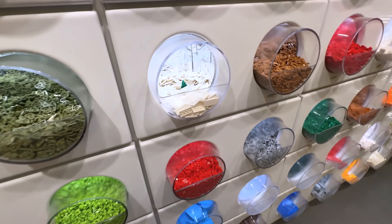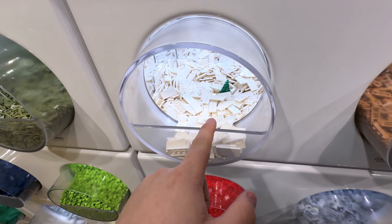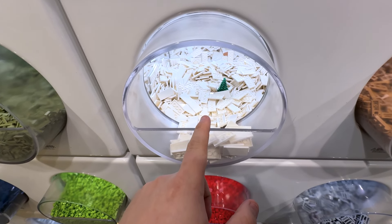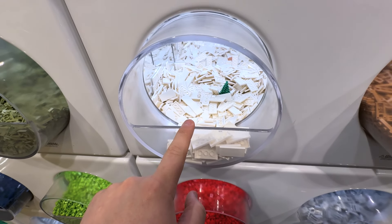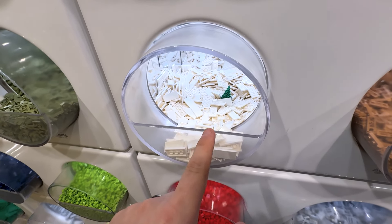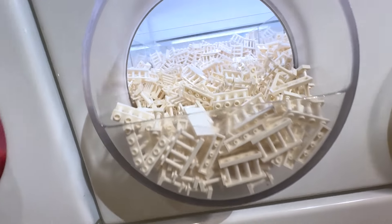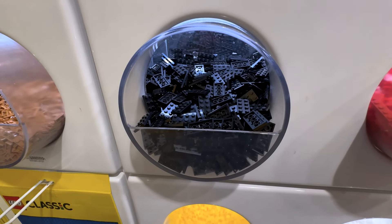They have a bunch of stuff that we're actually going to probably need. They have the two-by-four, and they have a white tile here. I know they use the dark gray and we were talking about using dark tan, but I could just get a bunch of this and do white all the way through — I think that would look pretty slick as well. And they have the two-by-four plate that we need.